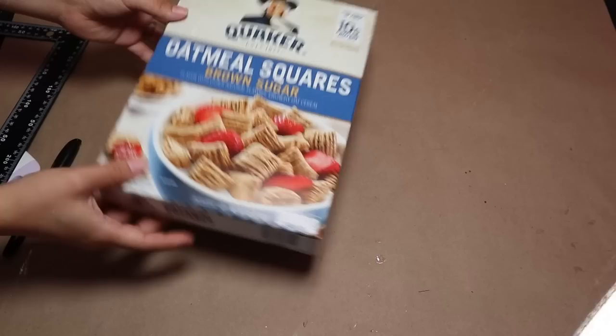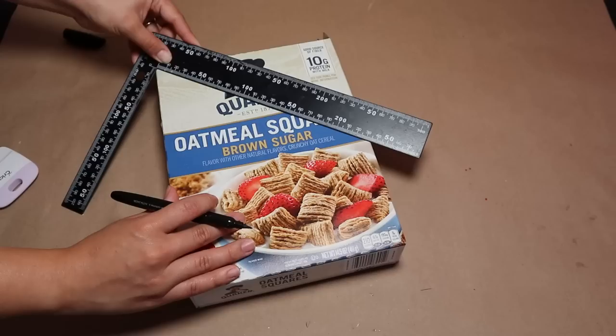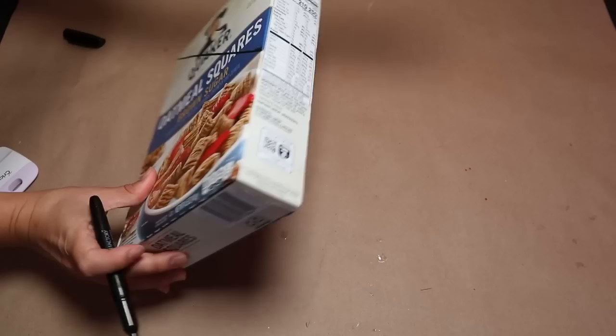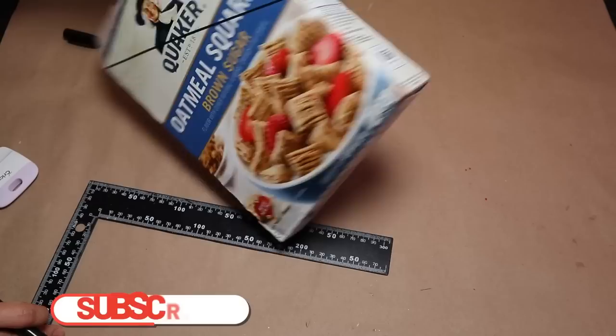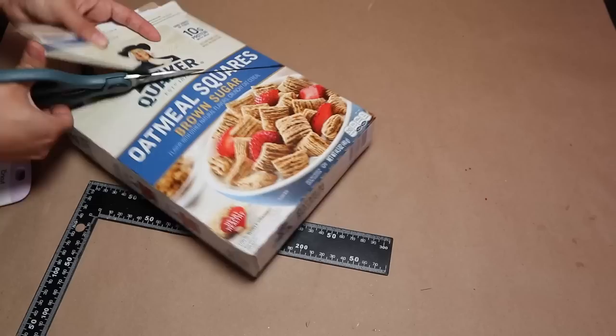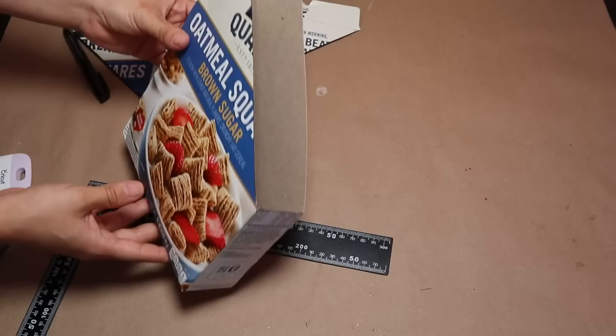The next project is super easy — I'm recycling a cereal box from home. The size of your cereal box determines the size of your project. I'm tracing some lines and cutting it so one side is longer than the other, making it easier to insert magazines, notebooks, or other items. You can use this as an organizer for your office or for many other things.